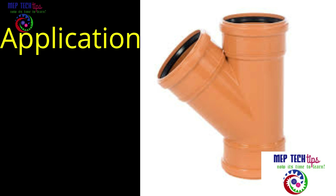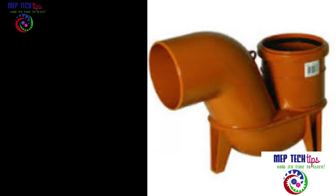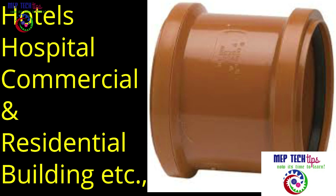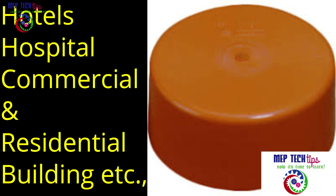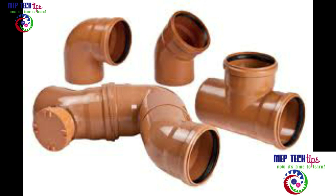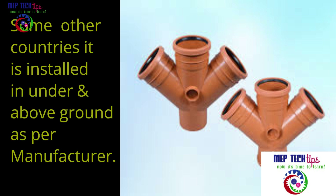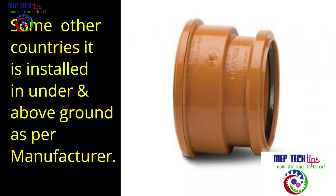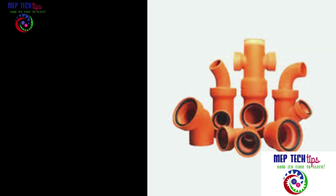This pipe is mostly installed in hotels, luxury buildings, commercial buildings, hospitals, roadways, and motorways. Especially in the Middle East it is used underground only, but suppliers also have information that in other countries like Iraq these pipes are used above ground as well.